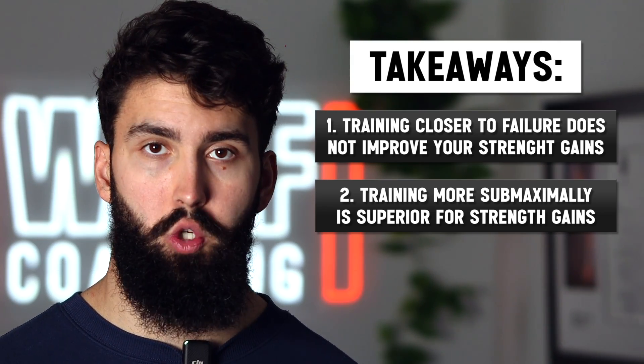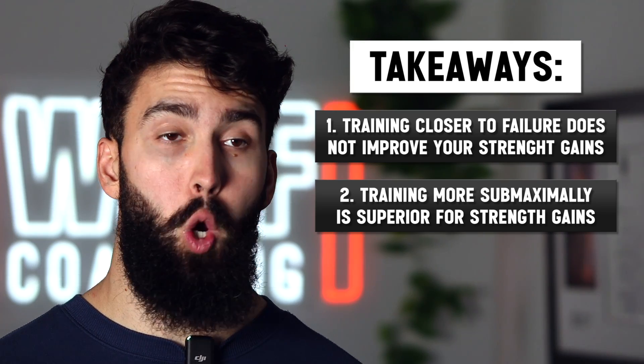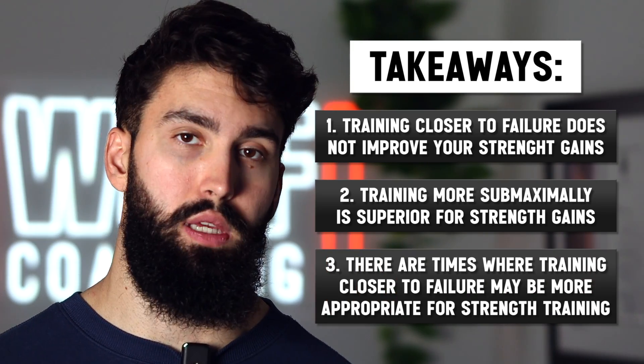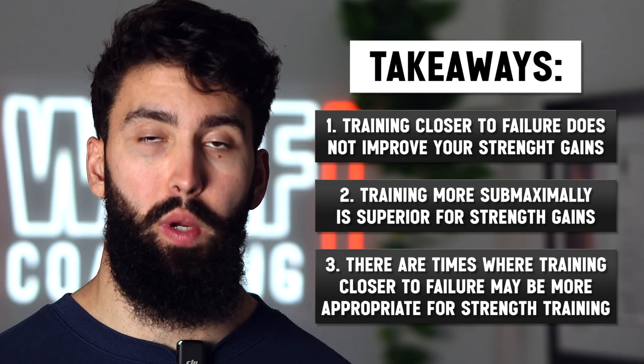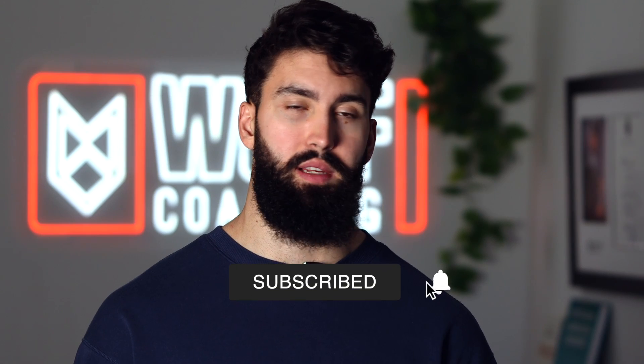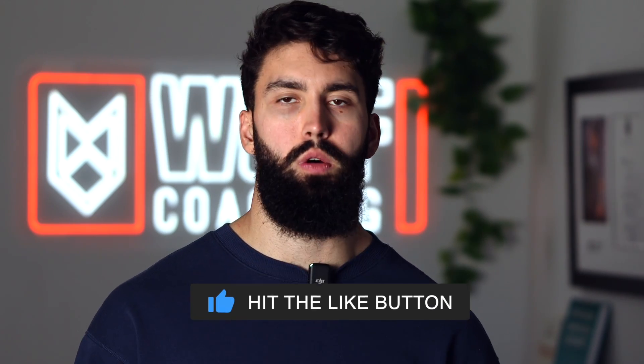Closer to competition, when you're trying to practice that skill of grinding out a lift — or far away from your competition when you're trying to maximize hypertrophy — this is where you might potentially go higher in terms of RPE and maybe go all the way to failure. That's the video. If you enjoyed it, please consider commenting, liking, and subscribing. Let me know if there's anything else you want to see, and I'll see you guys in the next one. Peace!